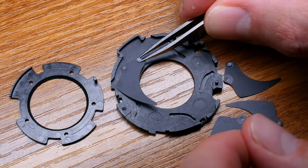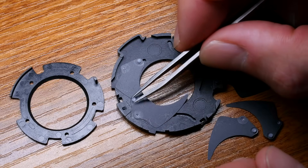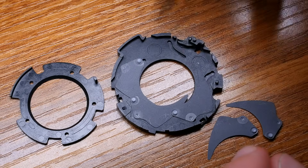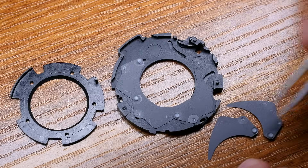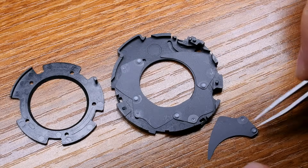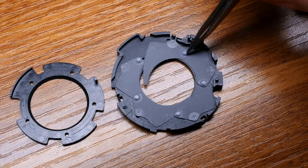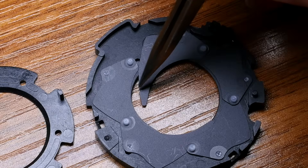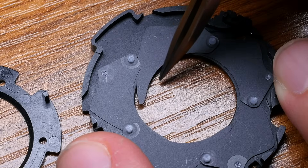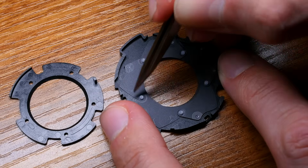Now I'm going to put in the last aperture blade. What's important here is that it needs to go underneath. Good — it's fantastic. Now I think this is one of the most difficult parts.